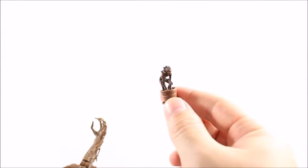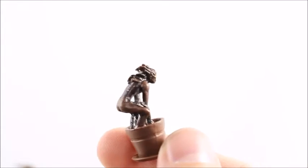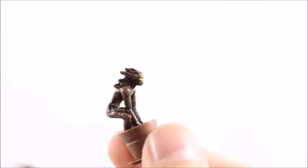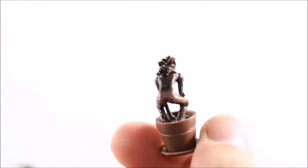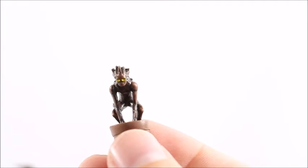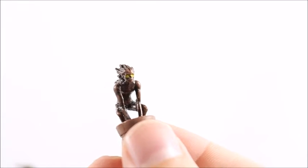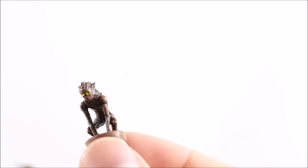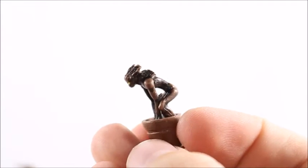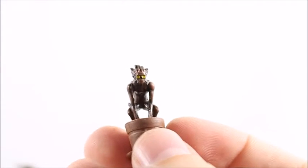It also comes with a mini version of Groot. If this looks familiar, it's because they already released it twice — it came with a Rocket Raccoon single 3¾-scale figure, and an older box set that came with Star-Lord, Drax, and Rocket Raccoon in 3¾ scale. This one's actually a little bit darker to match the way the actual figure looks, and I think that's about the only difference. It's a neat little mold — I don't have any real complaints about it, though it is a little creepy looking.